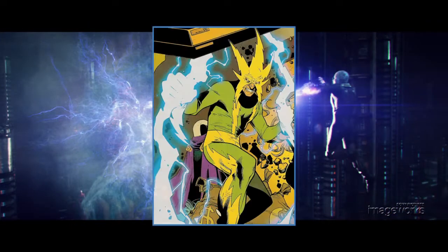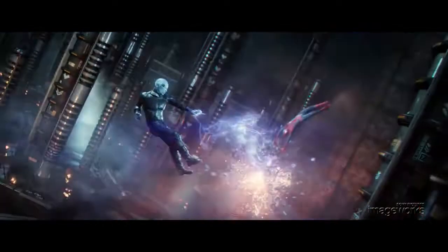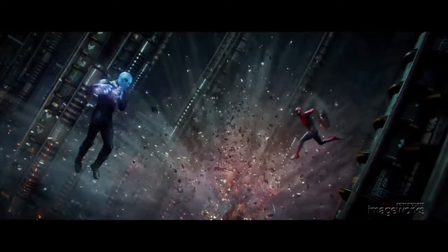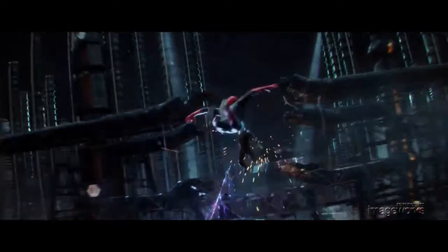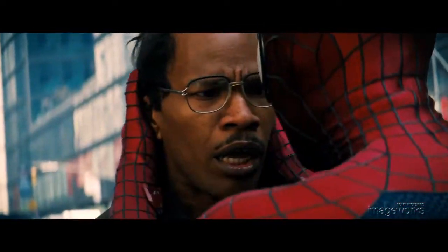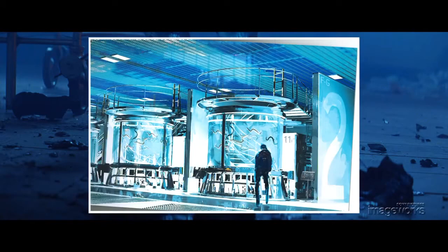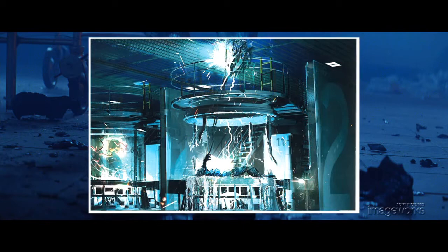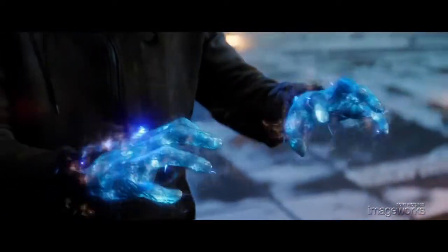Electro is a villain deeply rooted in Spider-Man lore from the comic books who is able to control electricity. The team at Sony Pictures Imageworks developed and built the visual effects elements for Electro's big-screen debut in The Amazing Spider-Man 2. Played in the movie by Jamie Foxx, Electro starts out as overlooked Oscorp employee Max Dillon. He gains his powers after an accident at Oscorp's electric eel lab, in which he falls into a tank of genetically enhanced electric eels, and is mutated into a supercharged mass of energy with misunderstood powers.